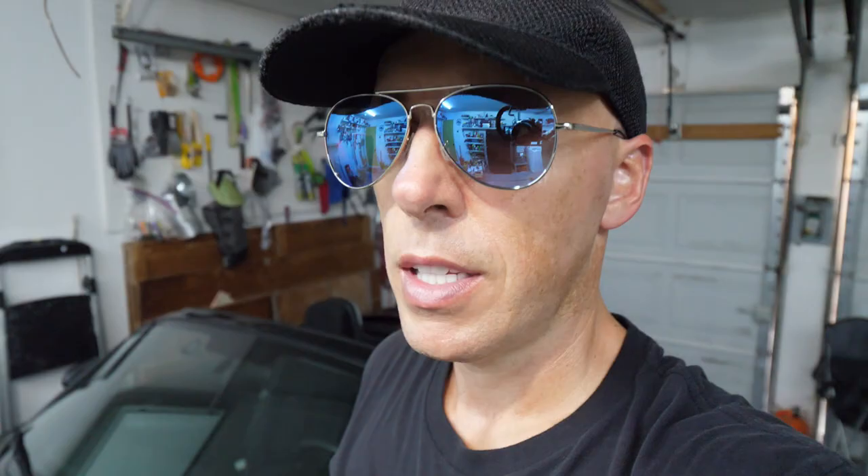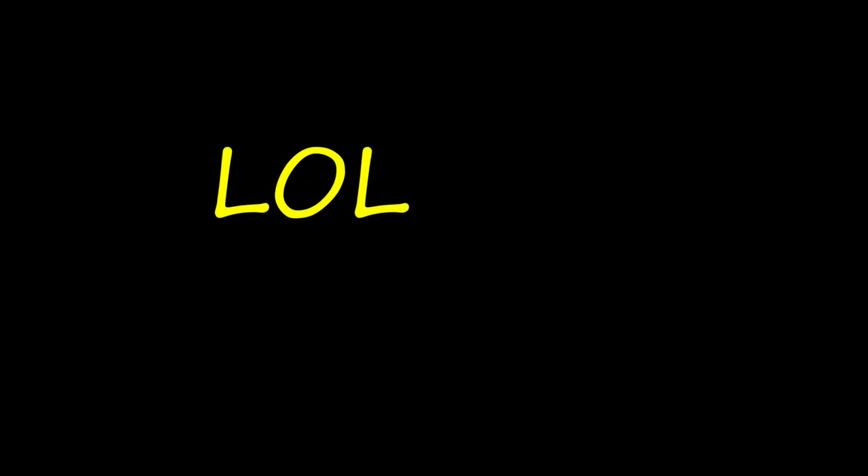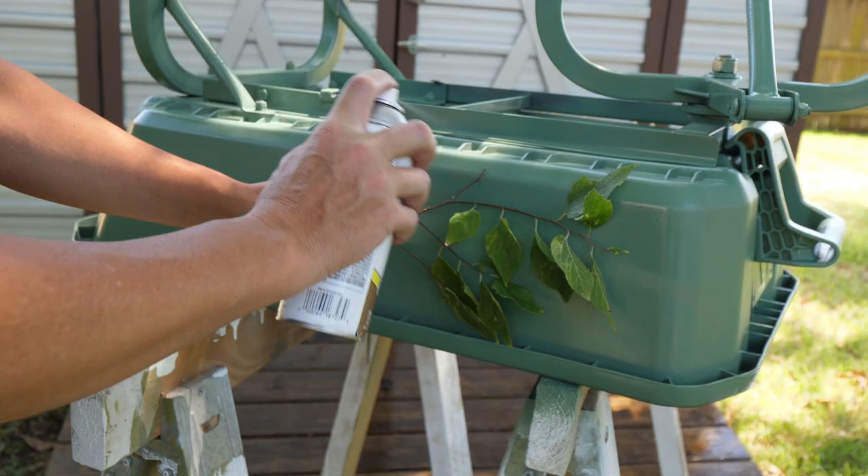That looks like a wagon of crap — that did not come out how I planned it. I'm going to paint it green and try again. Those were leaves from a white oak; I'm going to try live oak next. Nope — alright, I think I found something that's going to work.